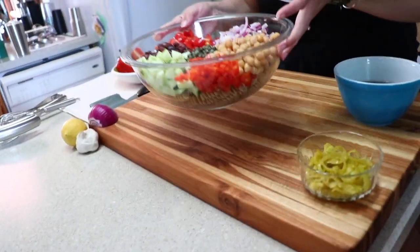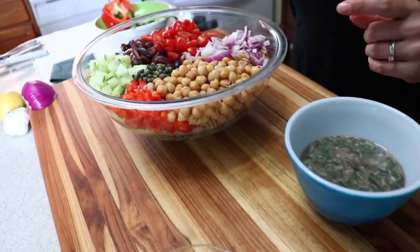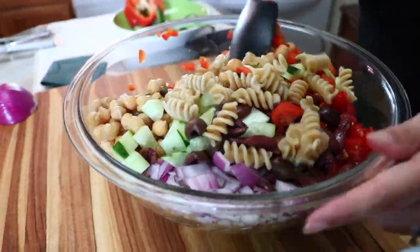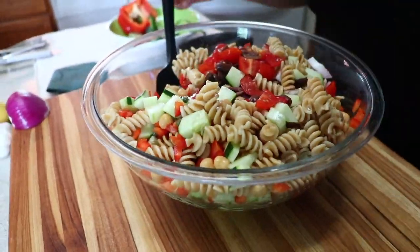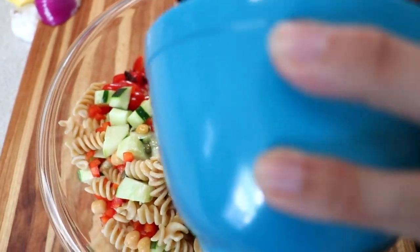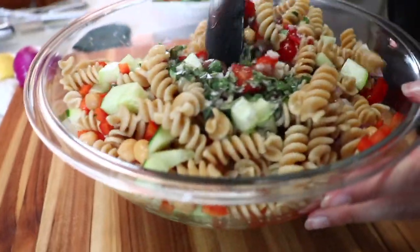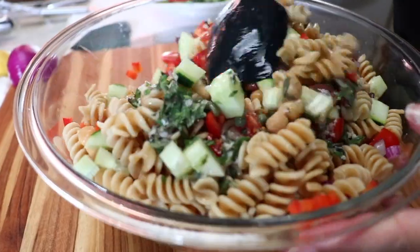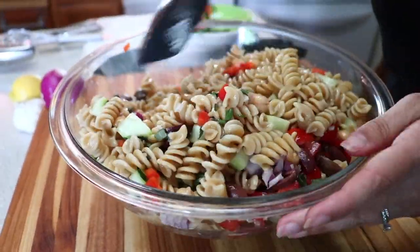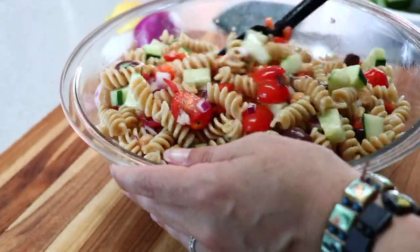Now it's time to mix everything together. I'm going to mix the salad a little first, then add the dressing and fold all the ingredients together. All the ingredients are mixed together — it's super easy, super delicious, and it's all oil-free and whole food plant-based.